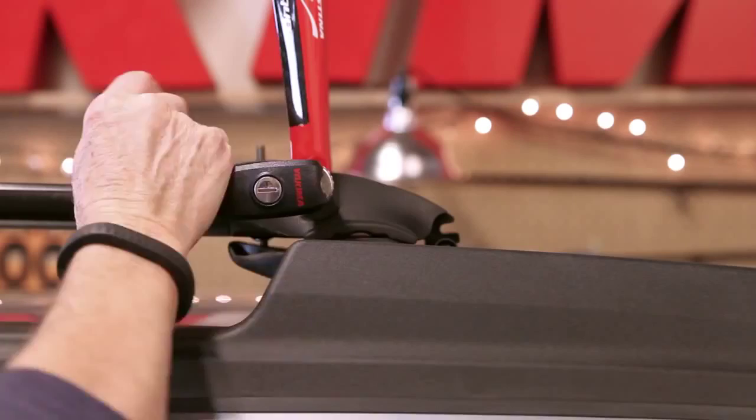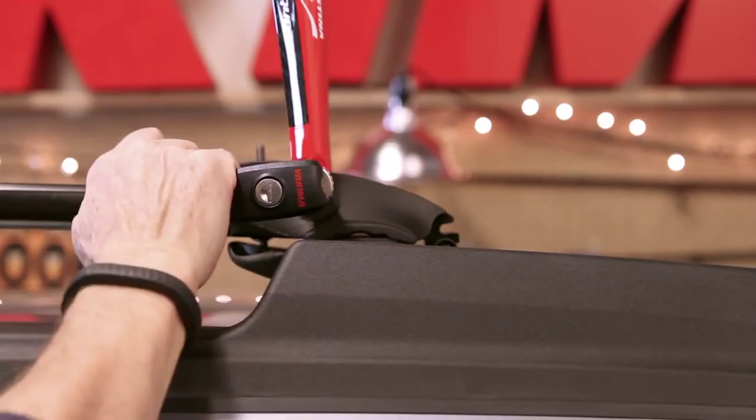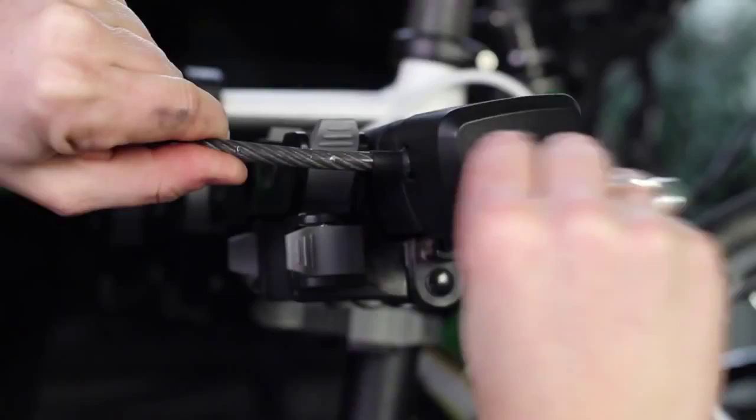Use Yakima SKS Same-Key System Locks to secure your bike and Forklift. If you have other Yakima gear, the SKS cores only need one key for everything.